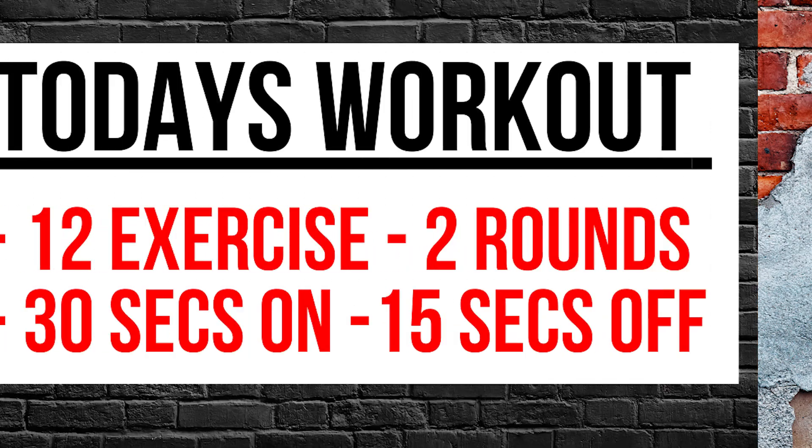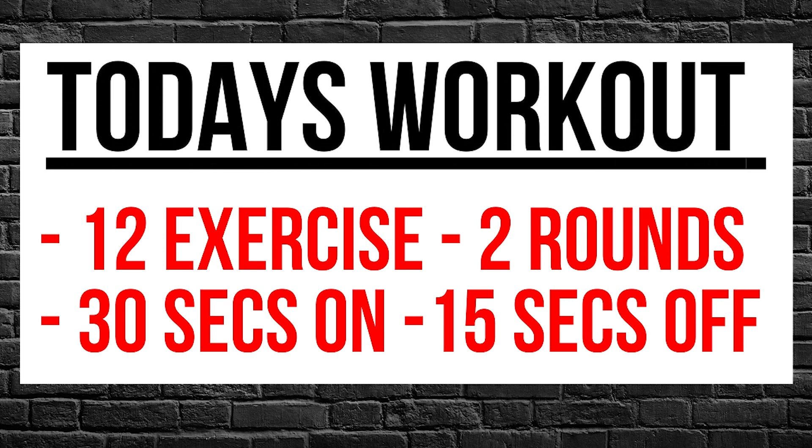If you don't like it, give it a thumbs down. Today we're doing a 20-minute resistance band workout. We're going to do 12 different exercises. Each exercise will be done for 30 seconds on, and then we're going to take a 15-second break, and we're going to do two rounds of those exercises. Let's begin the workout.